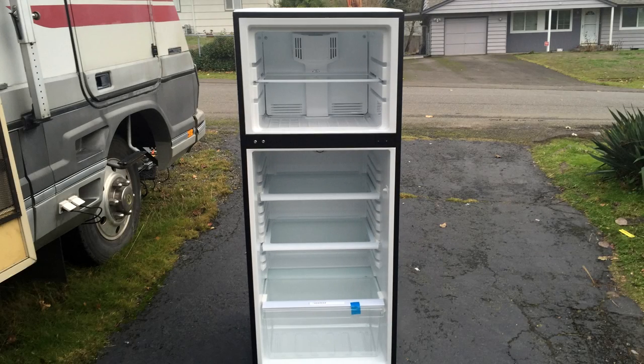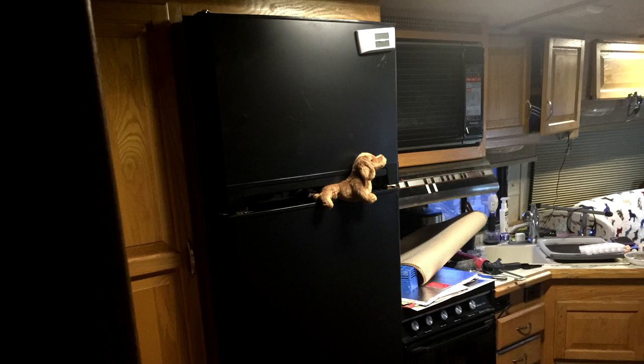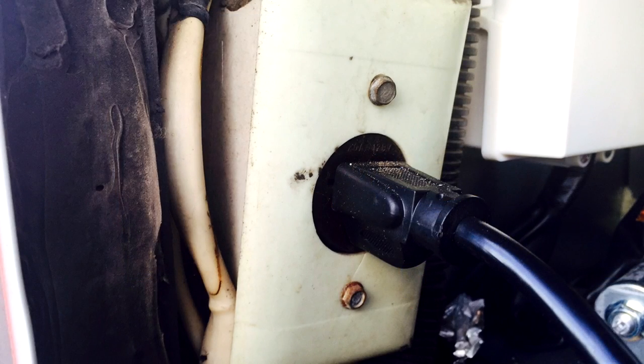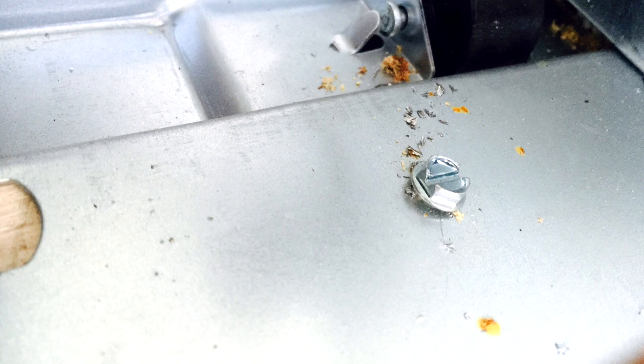Out with the old and in with the new. To get the new refrigerator into the RV we had to remove the two doors. Moved it up and into position and it slid right into the space. I went back outside, plugged in the 120V outlet and it started right up. Then we finished the install by adding some insulation to the top and bottom areas, installing some trim, and adding two fastener bolts to the metal frame of the refrigerator and into the base compartment.